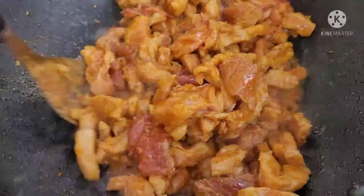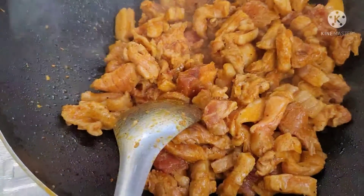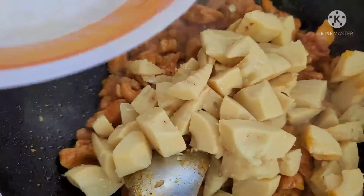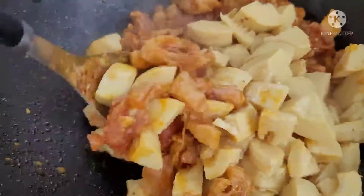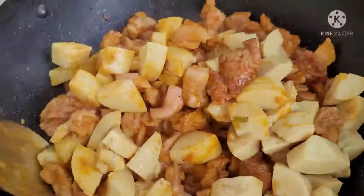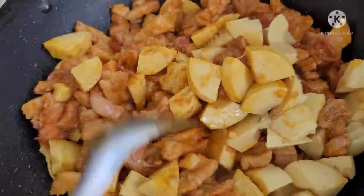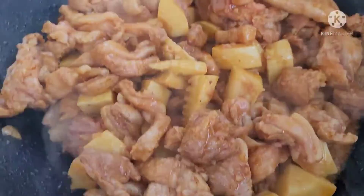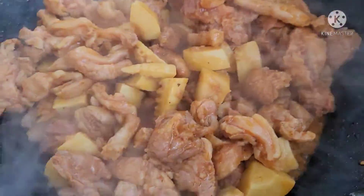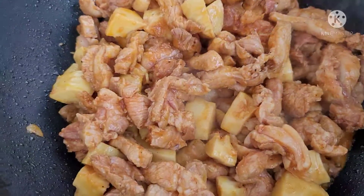Mình xào hồi nãy giờ nó đã xăng rồi. Bây giờ mình đổ cái măng này vô mình xào chung luôn. Hồi nãy giờ măng cái thịt nó cũng đã xăng rồi. Rất là ngon. Giờ mình cho nước mắm vô nha.